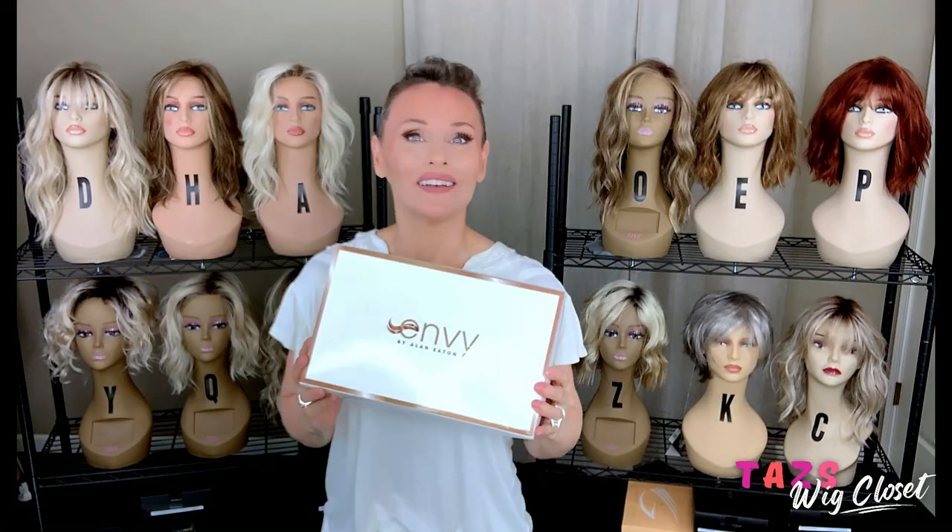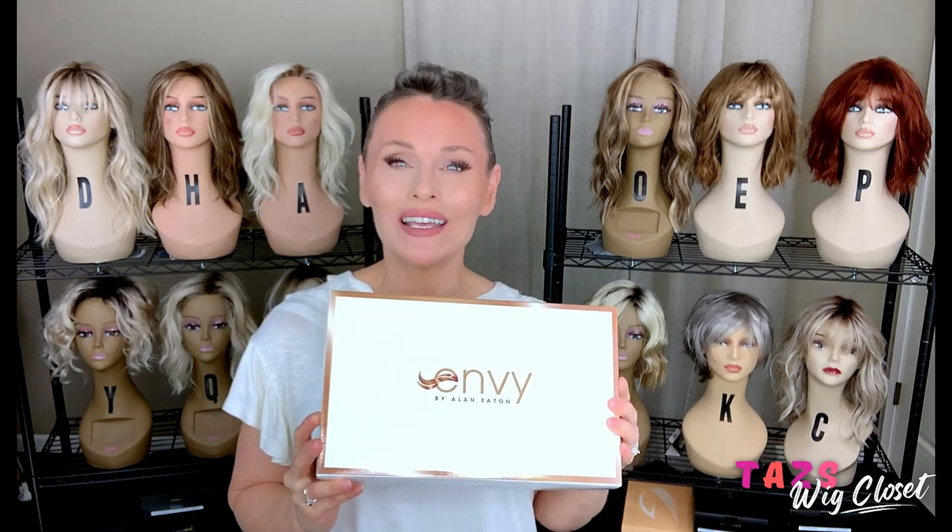Envy Suzy is one of 10 new styles coming out by Envy for summer 2022. It looks to be like a short, wavy, choppy shag style bob cut — in the color Light Blonde today. Do you notice the difference in the packaging by Envy? A little bit of a new motif here: a solid white box with some gold inlays and things on the new logo. It's always good to freshen up your look, even if you're a wig maker.